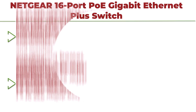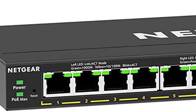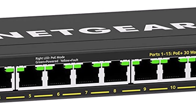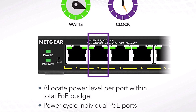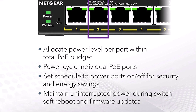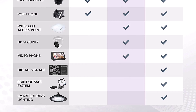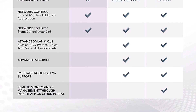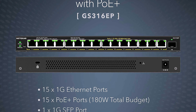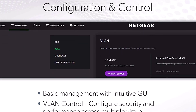Top 8: NETGEAR 16-Port PoE+ Gigabit Ethernet Plus Switch, GS316EP. Managed with 15x PoE+ ports at 180W total power budget, 1x1G SFP uplink port, desktop or wall mount. The Plus Software features an easy-to-use interface offering basic managed capabilities to configure, secure, and monitor your network.